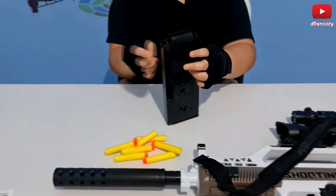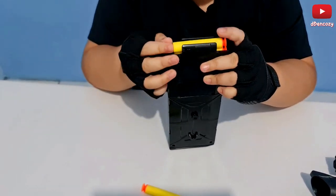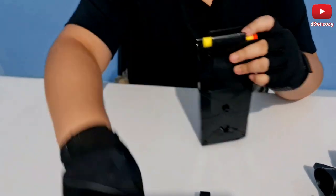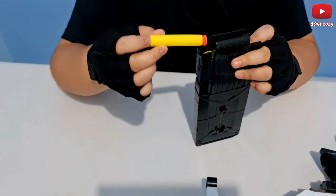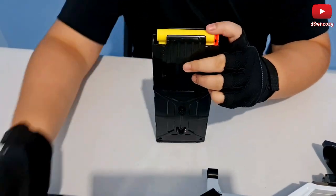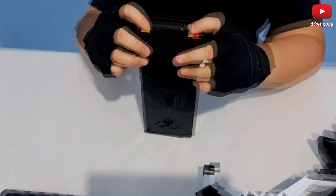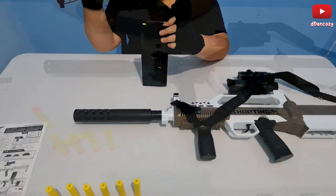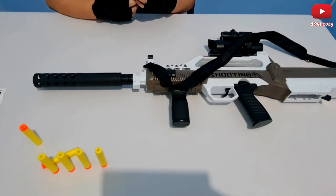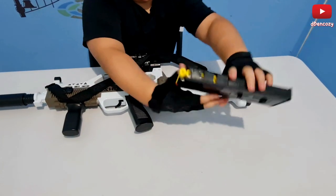So here we go: one, two, three, four, five, six, seven, eight, nine, ten, eleven, twelve, and thirteen. There you go — thirteen. I can feel the spring just stopping. Now let's put it in the gun.